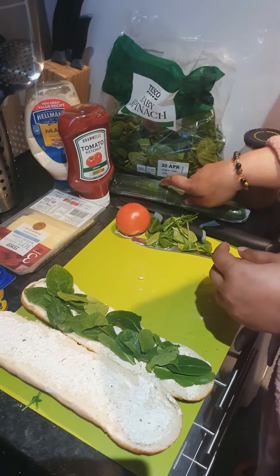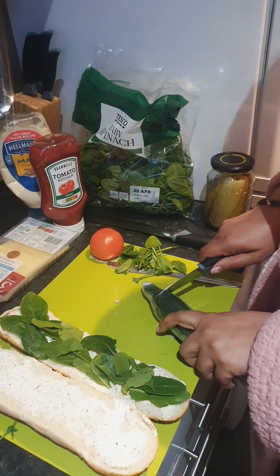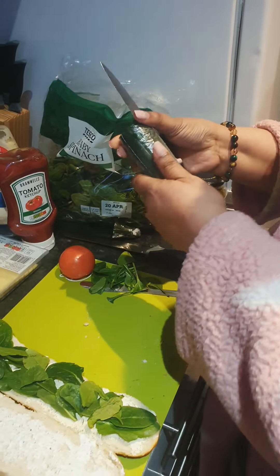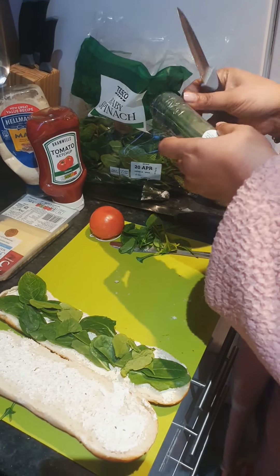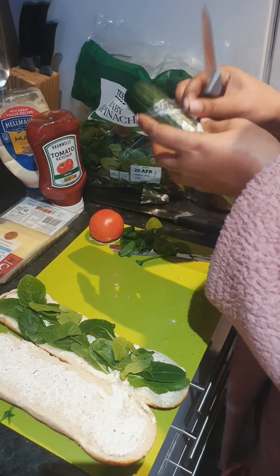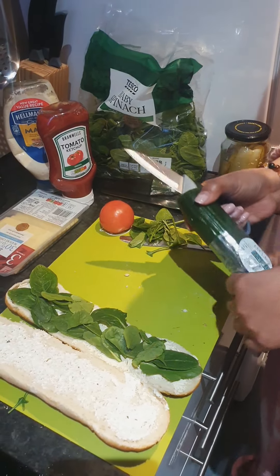Then goes cucumber. You want slices? Yes. Circle slices.